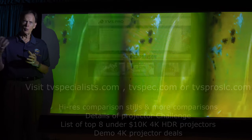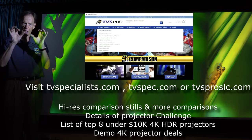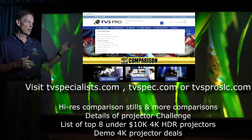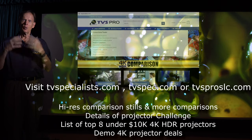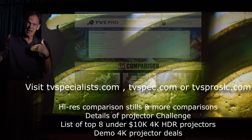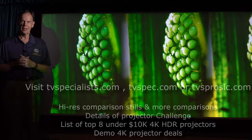I want to invite you to go to our website at tvspecialist.com or tvspec.com for short. There we're going to have high resolution stills of this comparison with more explanations. We'll also tell you about the projector challenge, because a lot of what you've seen on this video is not the same as seeing it in person. We invite you to come here to Salt Lake, and if you're in the market for one of these top projectors and you end up buying one, we'll actually pay up to half of your travel costs in terms of airfare, up to $600. Thanks for watching.